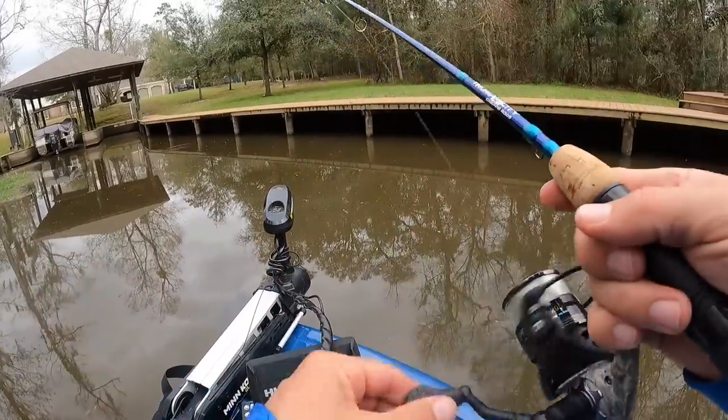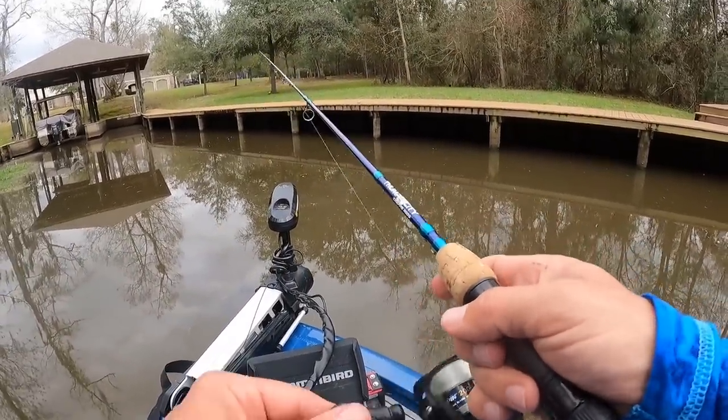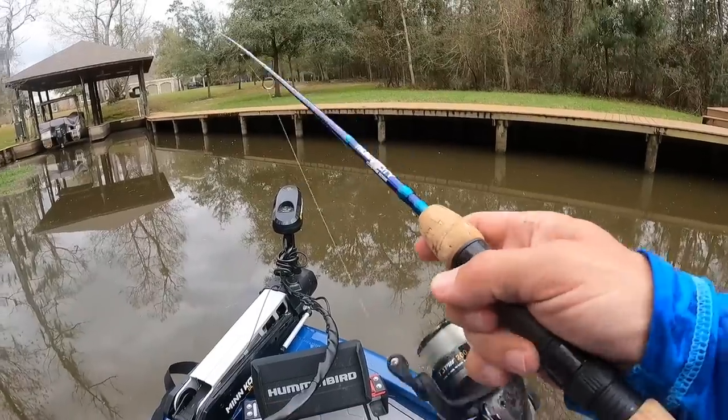The water temp back here is 62. In the main river, it's 57. That's cold — that's cold for this area.